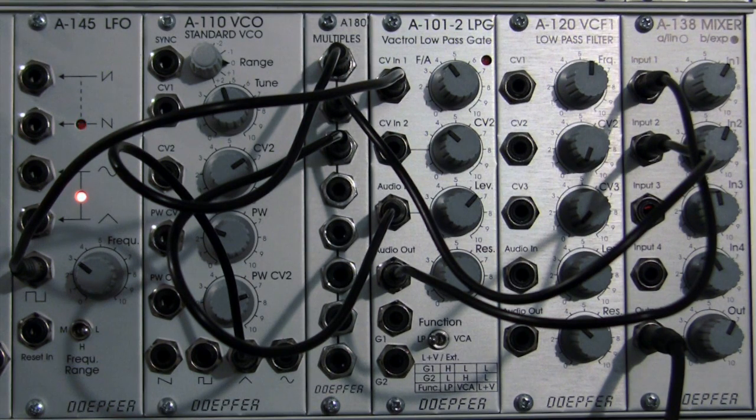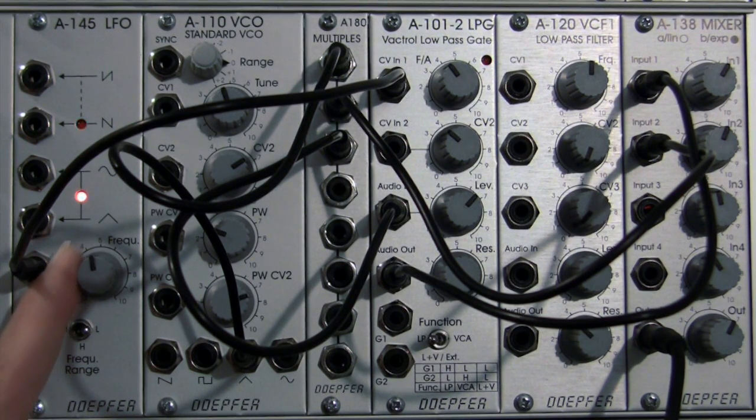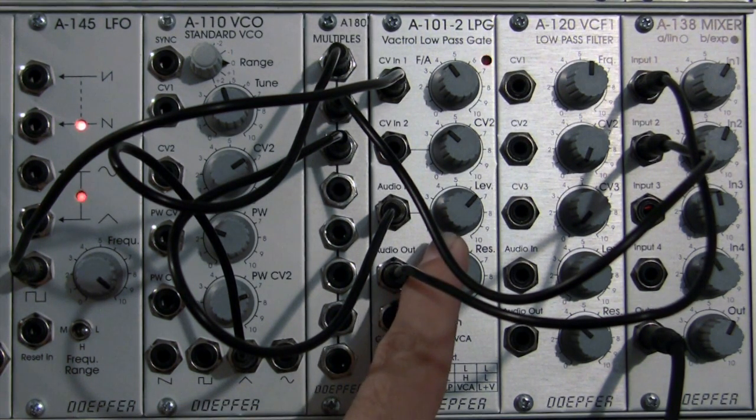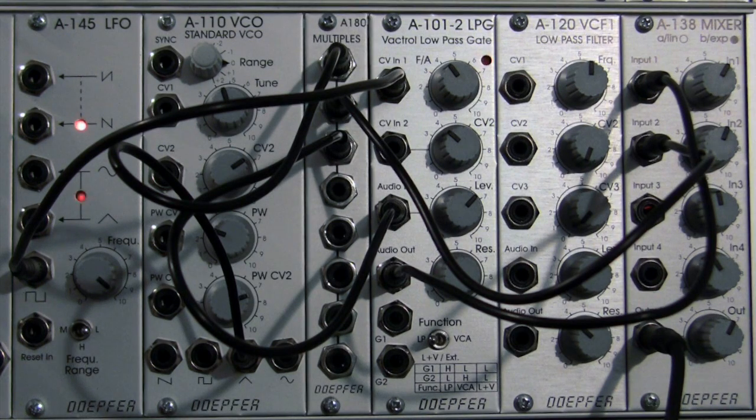It's in the on position, now the off, on position, now the off. If I bring my frequency up we get a faster version of that. Let me adjust my resonance setting just to change the sound a little bit — it sounds like a wood block.